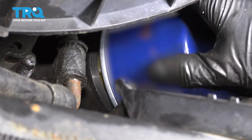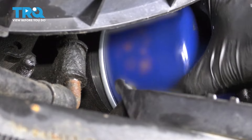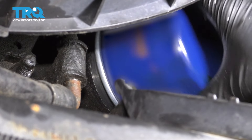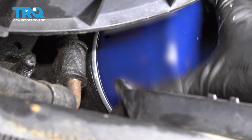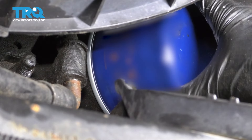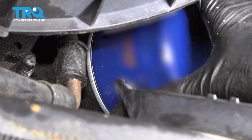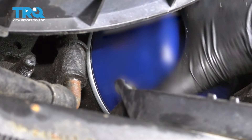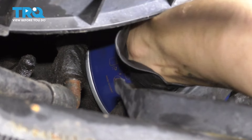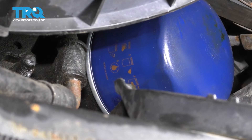Grab the new oil filter and put it in position. Push the lower radiator hose out of your way if you need to. Make sure it doesn't cross-thread — it should thread on smoothly. Once it bottoms out, as it even says on the filter itself, go about half to three-quarters of a turn. If you do it with a wrench, you will most likely over-tighten it. Just make it nice and snug by hand, then clean off any remaining oil that has dripped.